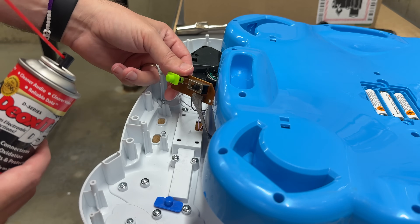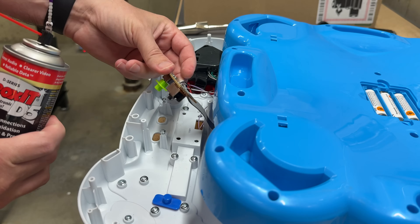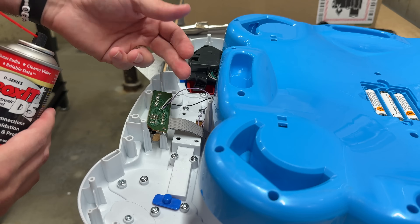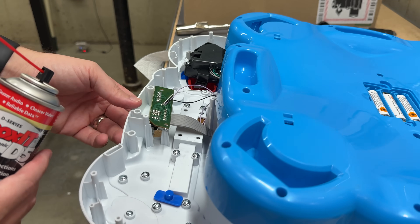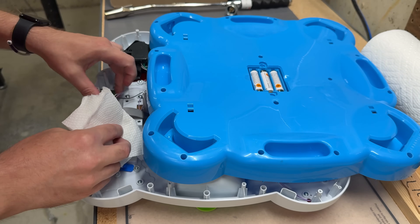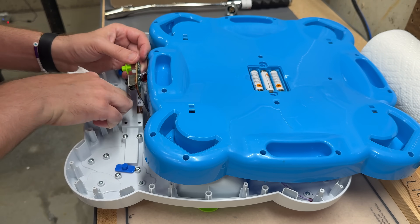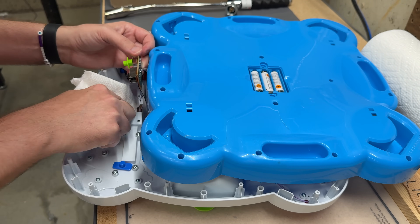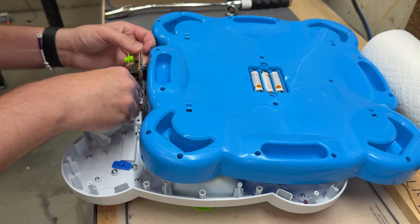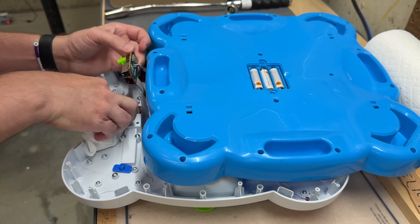We have a successful repair of this toy — just spraying a little Deoxit on this switch. Now it could possibly live another five, ten years once we pass it on to some other family. I'll clean out a little overspray in here. Deoxit is fine to kind of leave — I think it's inert in terms of electrical contact, it just cleans.